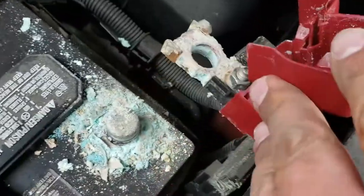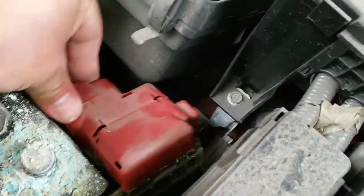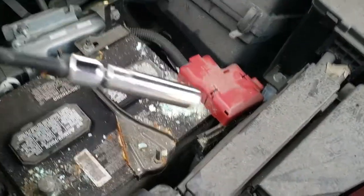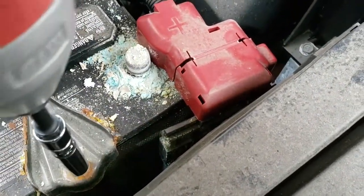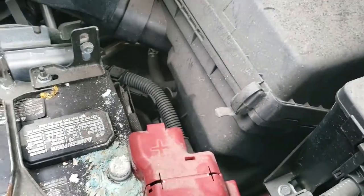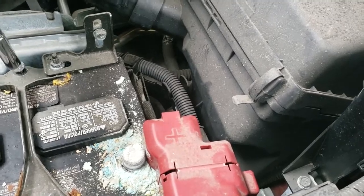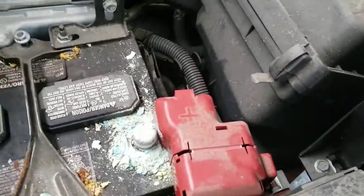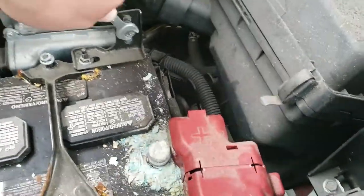We're going to clean up these terminals before we install the new battery. I'm just going to push this to the side. Now we're going to use our 10mm socket and we're going to drive the battery clamp out — and the other side now. Grab our 10mm, remove this one from here.